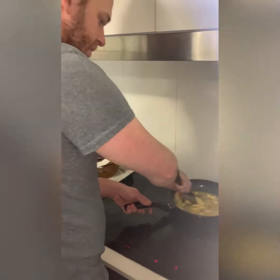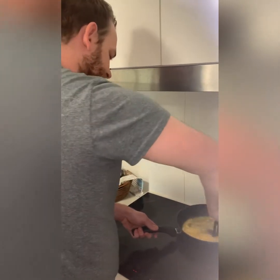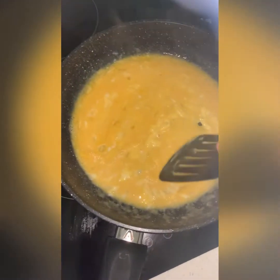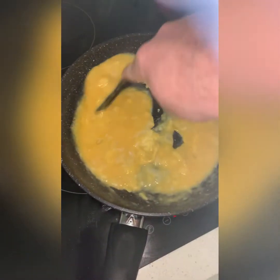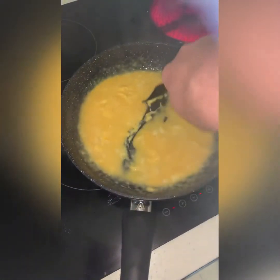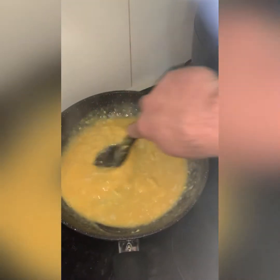What you want to do is continuously get a figure eight going, because everything is just going to fall into one. You can even take it off and it's still going to be cooking at the bottom, and that's exactly what we want to do. Chuck it back on, give it another whisk.